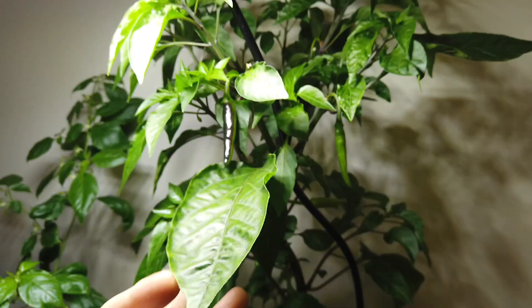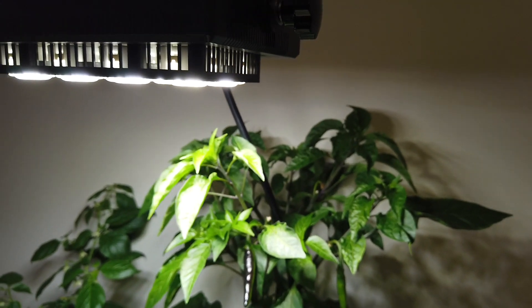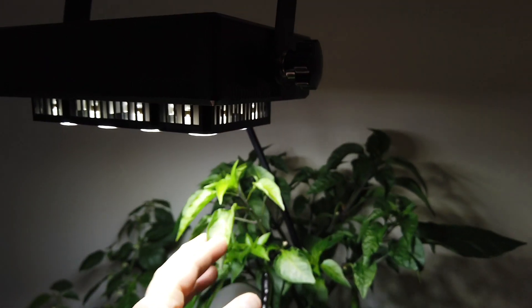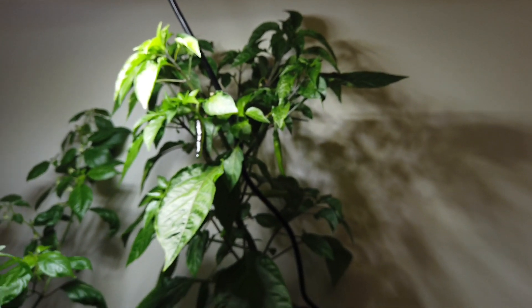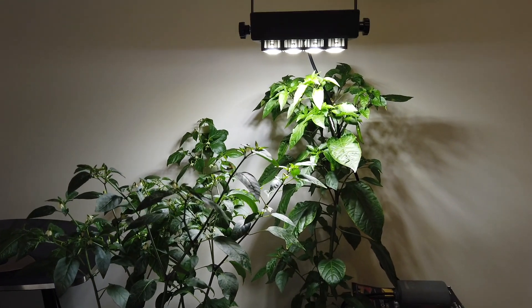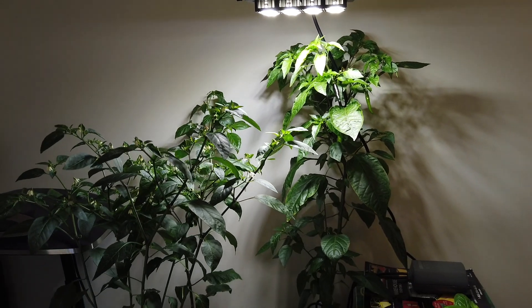Anyway, I just wanted to share that — still using this light, works very well. I need to probably prune this or raise the light up a little bit at some point, but it does a great job. Thank you very much for watching, I hope you liked that. Please like, comment, and subscribe.